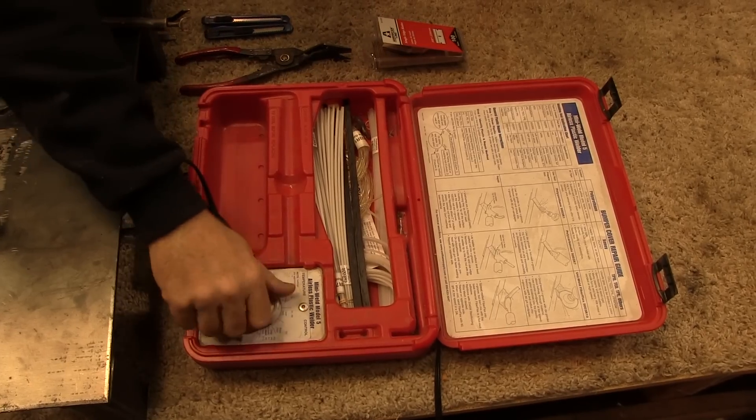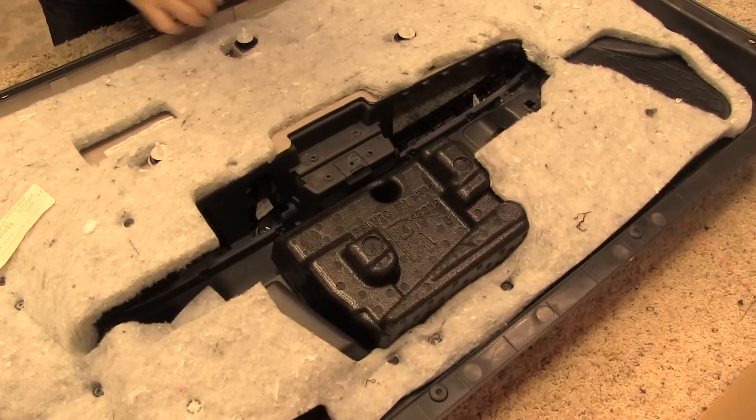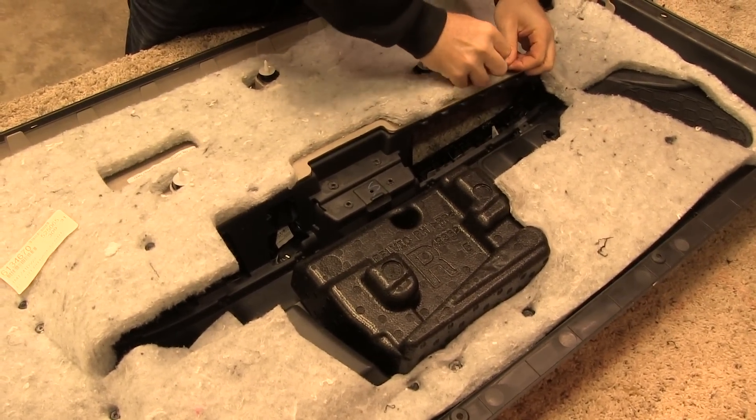We start by turning our plastic welder onto the preheat setting. From there, we use a razor blade to cut away the insulation on the back of the door panel.